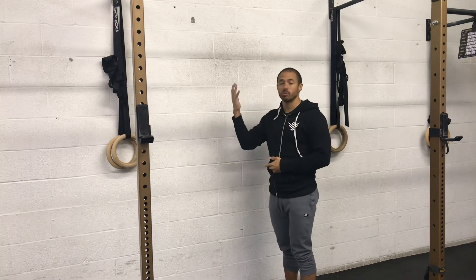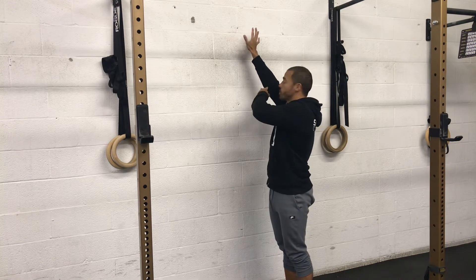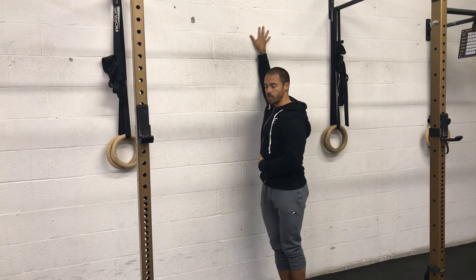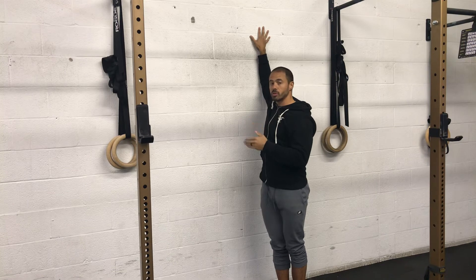What we want to do is take our hand and place the palm flat against the wall with our elbow at about forehead to eye height level. From here we're going to rotate our chest and our feet away and then hold the stretch. As flexibility improves, you'll be able to turn away more.